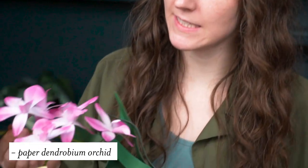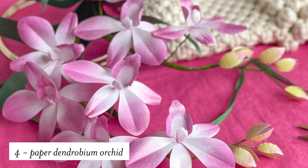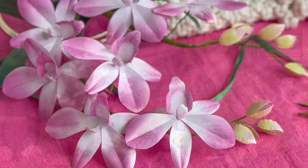Speaking of orchids, look at this frosted paper orchid that Megan made. This can also be used as a plant or in an arrangement, but it's set up so that you can slide it right into a container.